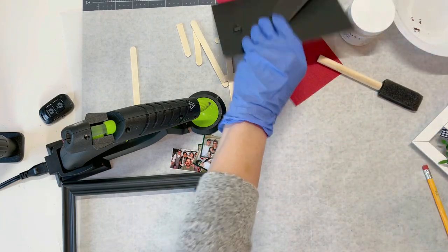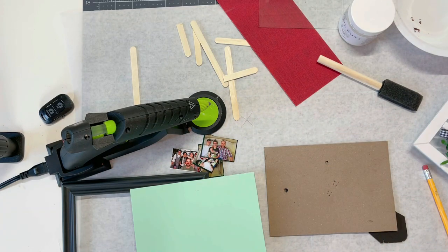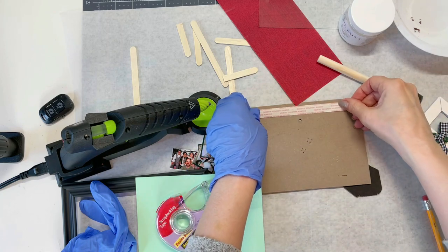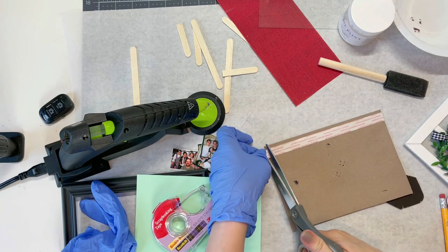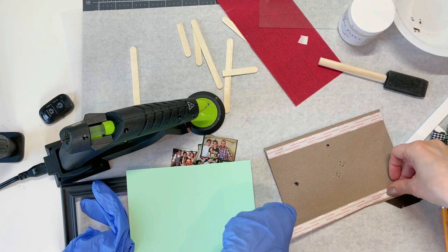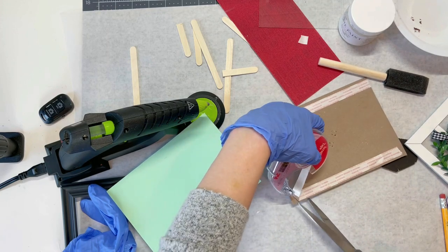First things first, I'm going to stick this on here. You could use whatever you want — Elmer's glue, a glue stick. I'm just using some double-sided tape, like scrapbooking tape. Of course I cut the wrong size, but that's okay, I'm just going to trim it. I think it would actually be easier if I just cut it with my scissors instead of trying to use the tape dispenser because it's not cutting very well.